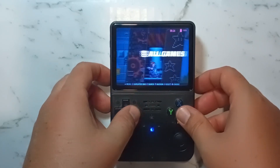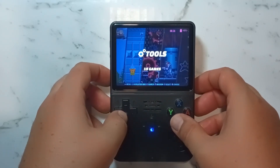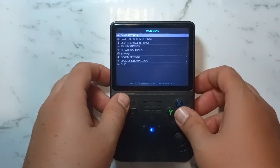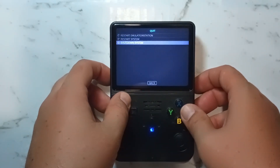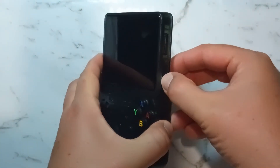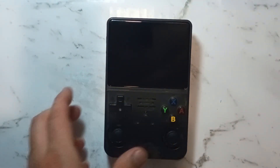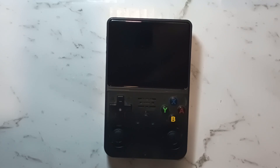There should be no games on there, but everything does seem to work. From here, press Start, go down to Quit, and do a safe shutdown. Once the system's powered off, eject the microSD card and put it back into our Windows 10 Chromebook to copy some games over.